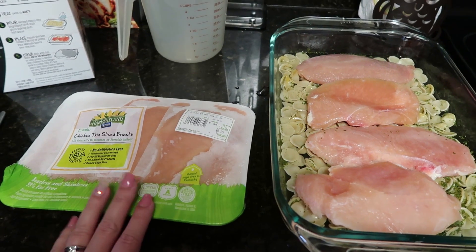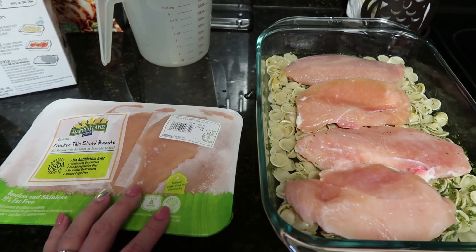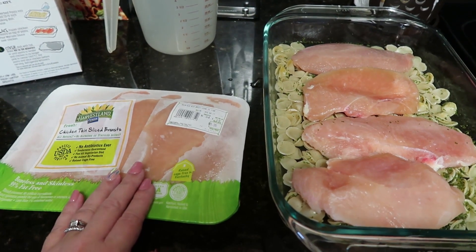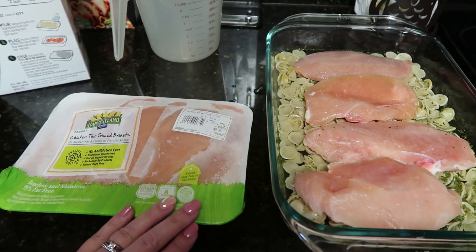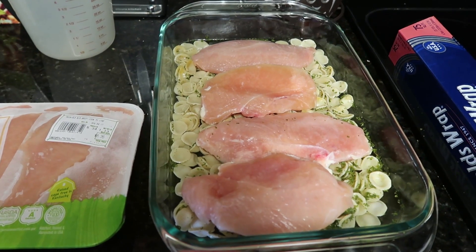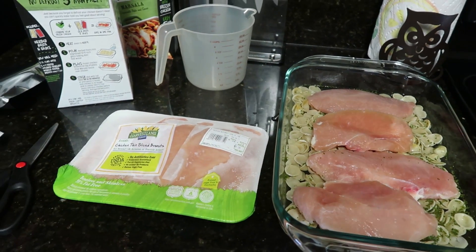I wanted to pop back in just in case you guys have the same problem. Either pull the chicken out and let it thaw just a little bit so you can easily pull it off the paper liner, or what I ended up doing — because it was already dinner time — I took it out of the packaging, put it on a microwave-safe plate, and put it on defrost for about three minutes. That's why this doesn't look super frozen anymore — just defrosted enough to get the papers off.